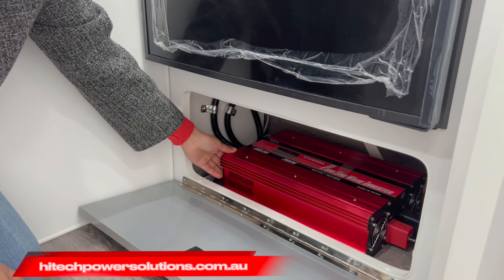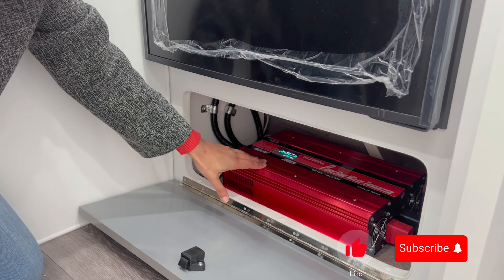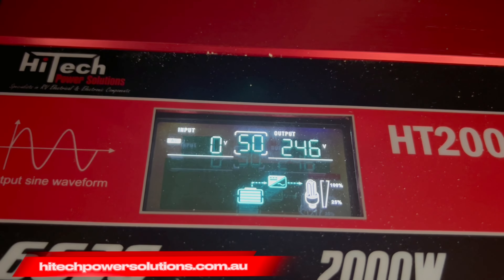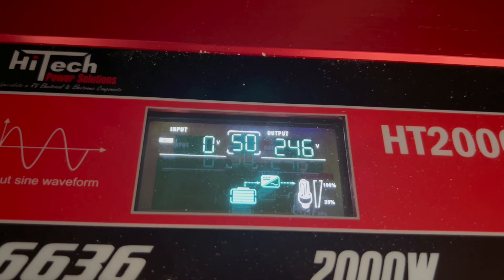I'll switch it on so that we can have a good look at the display. Right now it's on. This is what the display looks like as you can see on the bottom right corner. It displays the temperature and it clearly displays the input voltage and the output voltage. It's successfully giving 246 volts which means you can use all the electronic appliances that are in the caravan.